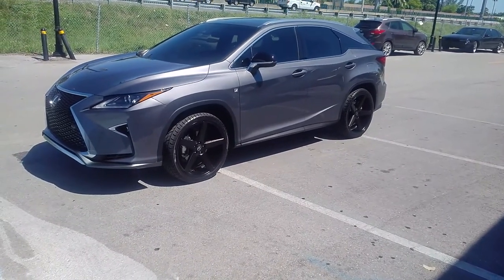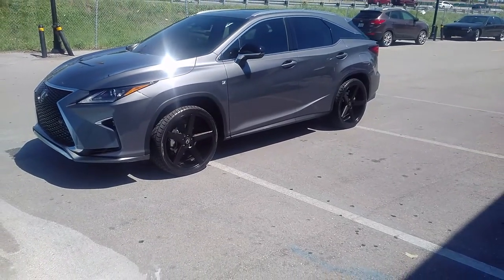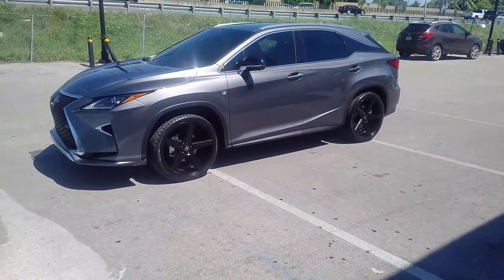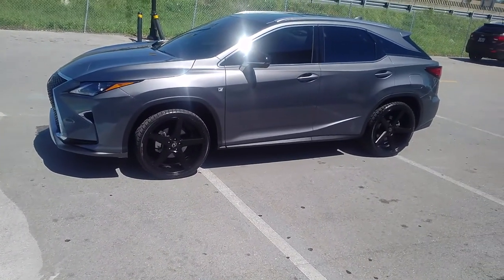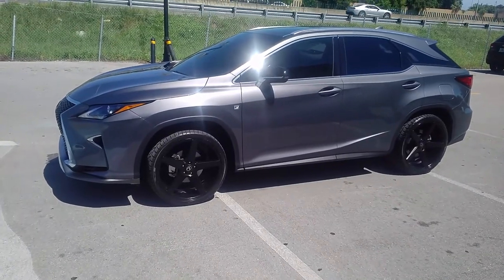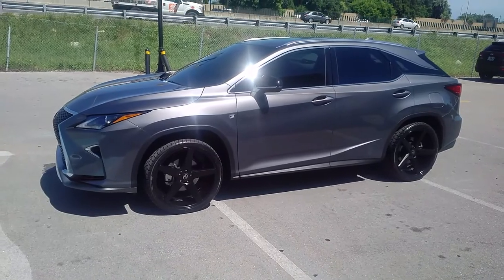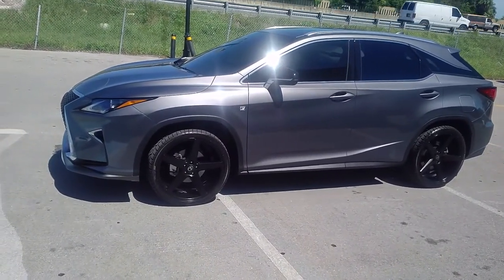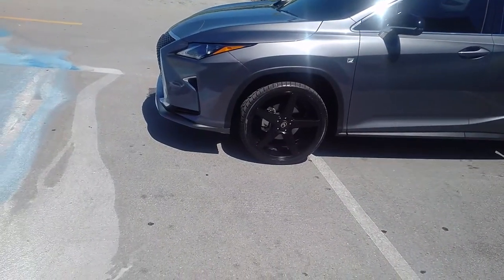Right now we are looking at the brand new 2016 Lexus RX with the 22 inch — 22 by 9 with a plus 15 offset. It's actually not the right offset, but it sticks out to the fender with the lower offset, so it's a very good look for this car. We actually took these off his NT and now we're putting them on his new RX, so the tire is a little bit small. I would definitely go with a 40 series instead of the 265 and 35.